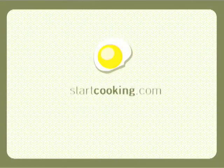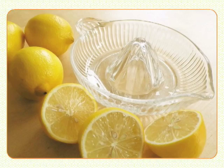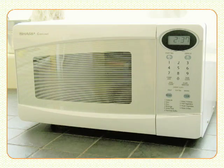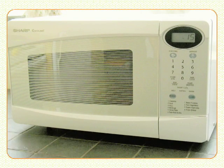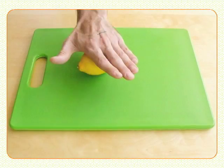Welcome to Tips and Techniques at StarCooking.com. I'm Kathy Maester. To help the juices flow when you squeeze a lemon, start by either zapping it in the microwave for 15 seconds, or as Colin demonstrates, just roll it under your palm on the countertop.